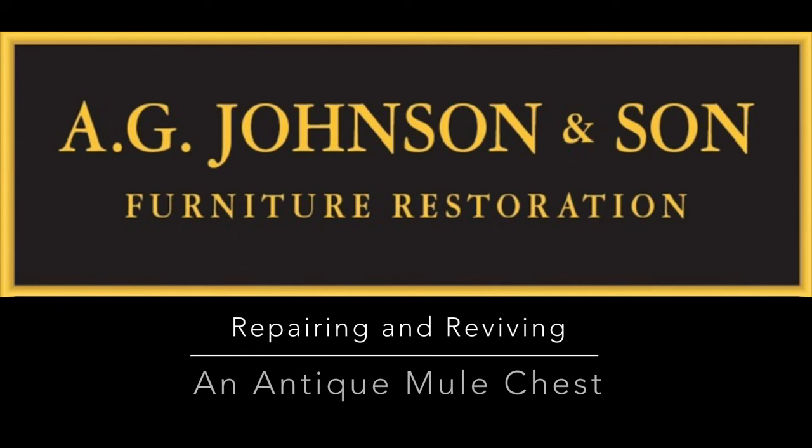Welcome back to the shop. In this episode we're going to be restoring an antique chest, also known as an antique mule chest.